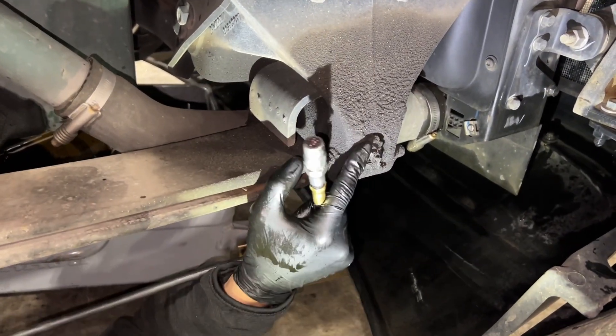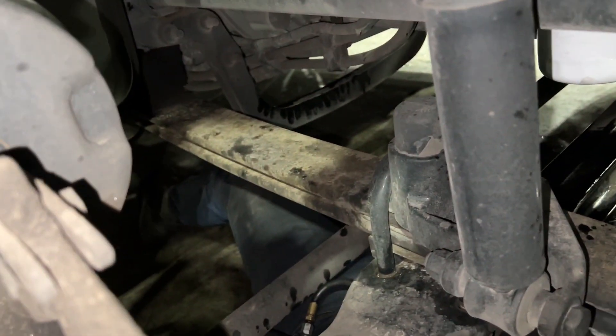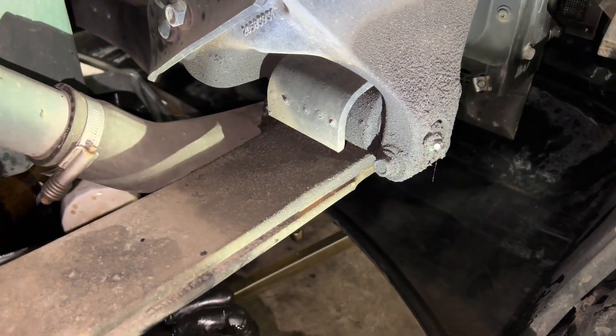So we're going to grease the truck now. This is the leaf spring — there's one point here, two back there. It's really important you put extra grease on here. If you have bushings right over here, you want to inspect the bushings and make sure everything's good to go.